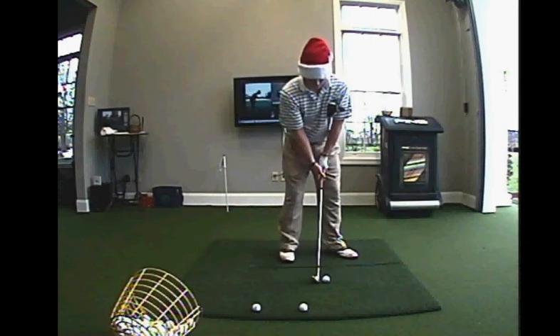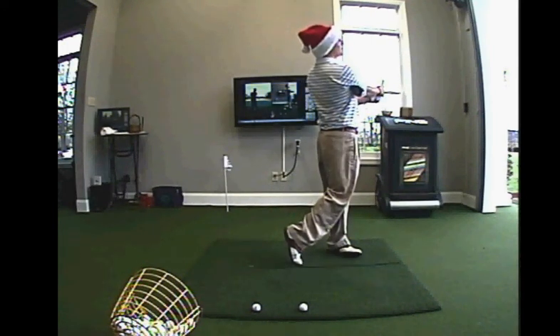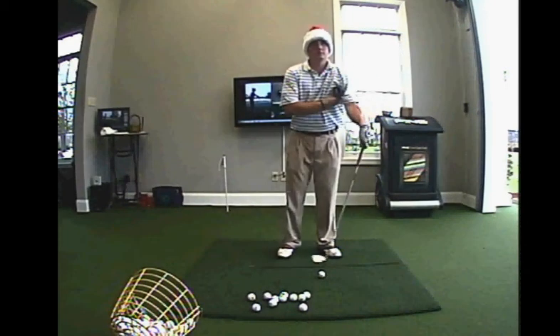That's it. I'm Tripp Powell. Call me for lessons and happy holidays.